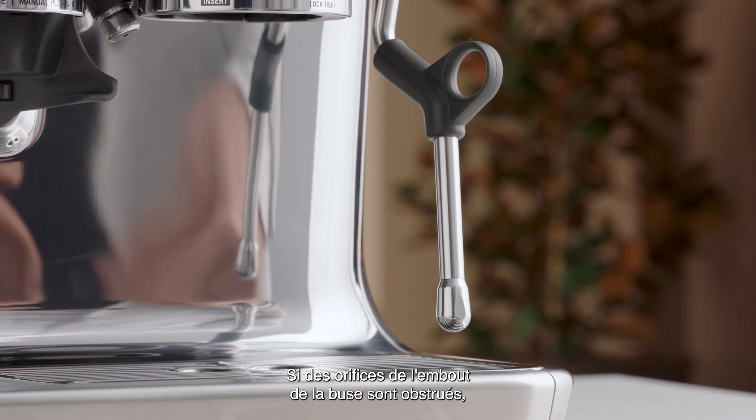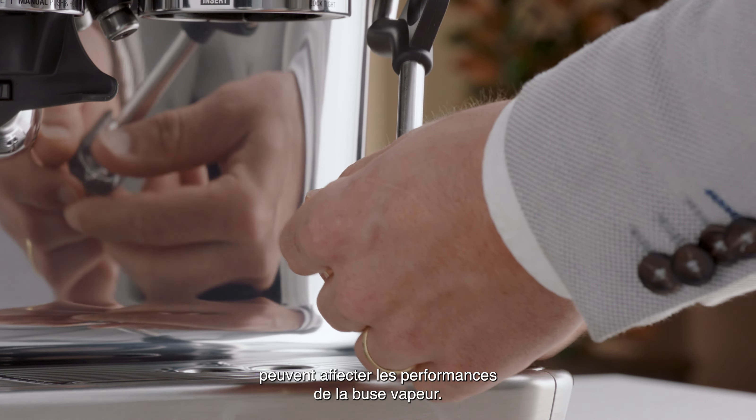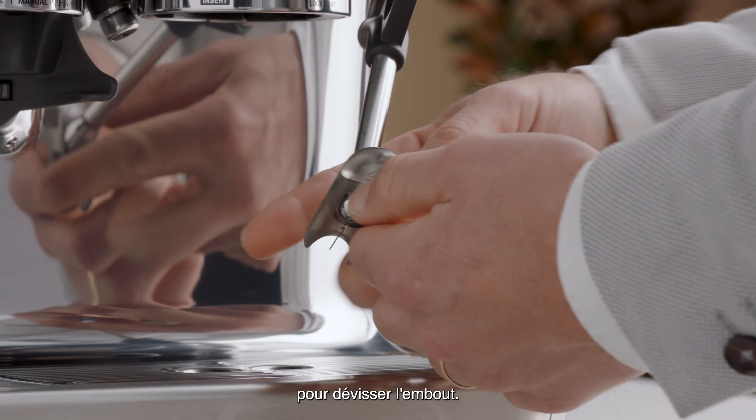If any holes in the steam wand tip become blocked, these should be cleaned using the steam tip cleaning tool, as even partially blocked holes may affect the performance of the steam wand. To unblock, use the spanner in the middle of the steam wand cleaning tool to unscrew the tip.